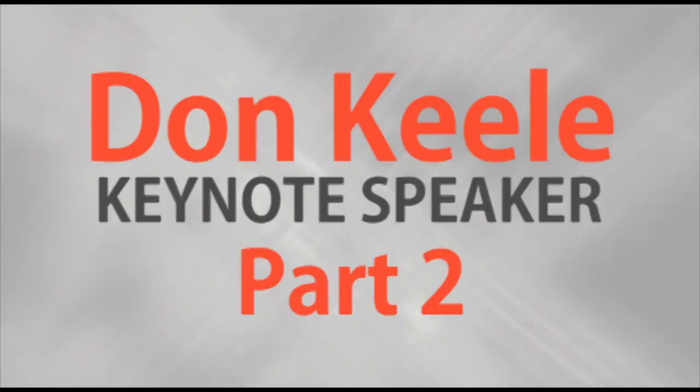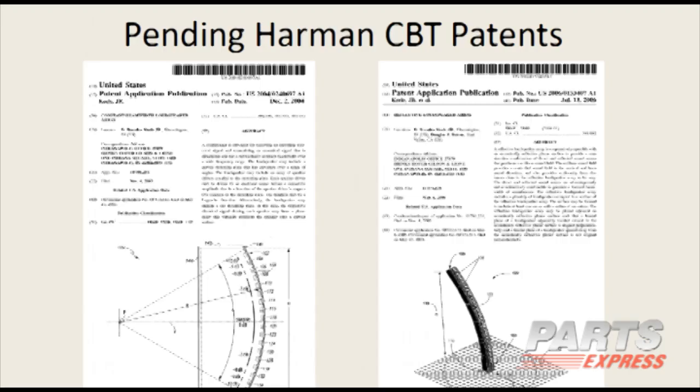Arts Express presents Don Kiel's Keynote Speech. You're about to enter the Kiel no-spin zone. Harmon/JBL has two patents on this — one which was issued in 2004 and another which just issued on the ground plane version back in March. So there are two patents on this, and that's a caution.